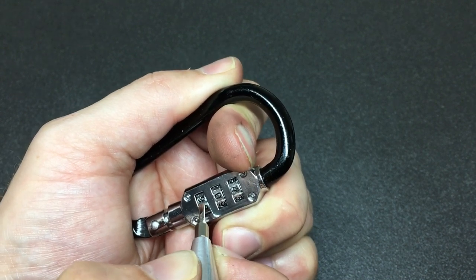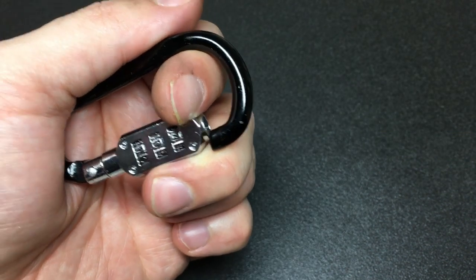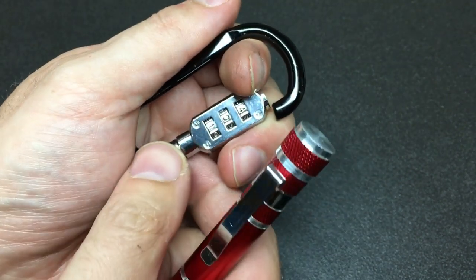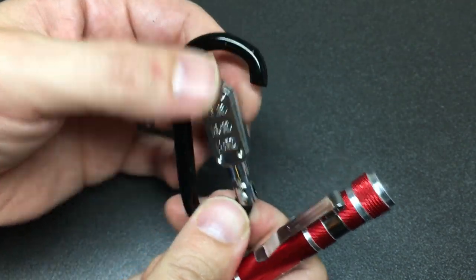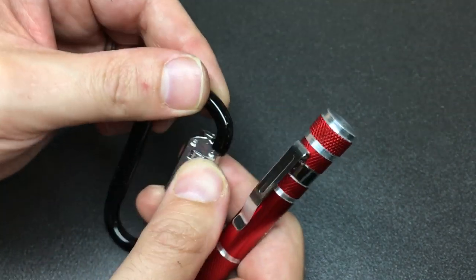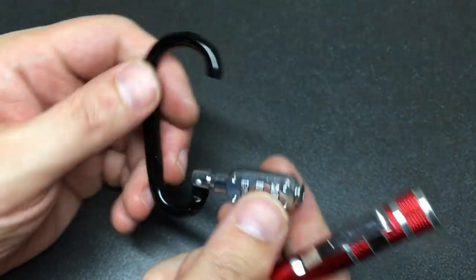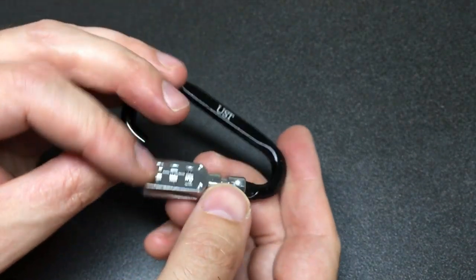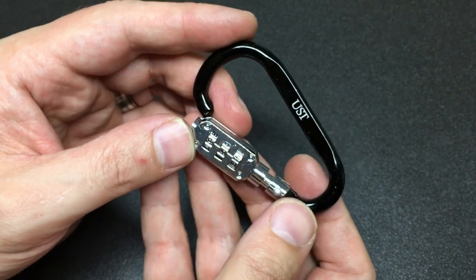Doesn't appear to be in a gate at all — it's firm. Let's also get squeezed down into the carabiner there, but clearly it's okay. So the code was four, zero, one. I believe you probably can reset that code somehow. I thought I'd open it the wrong way — you need to open it outwards clearly. So there you go. That's how to decode this little carabiner combination lock.